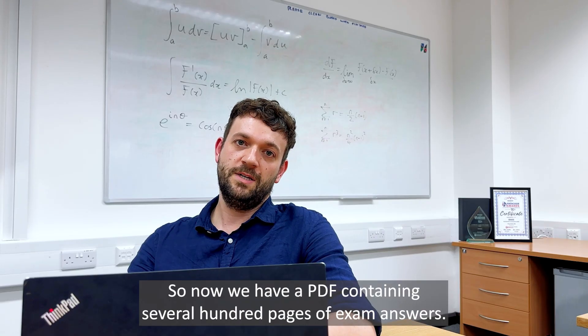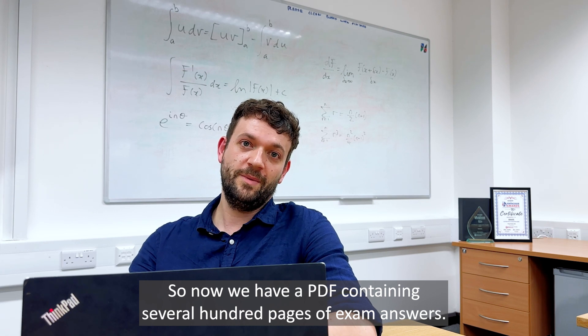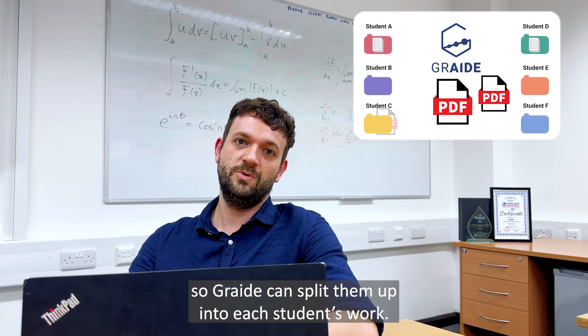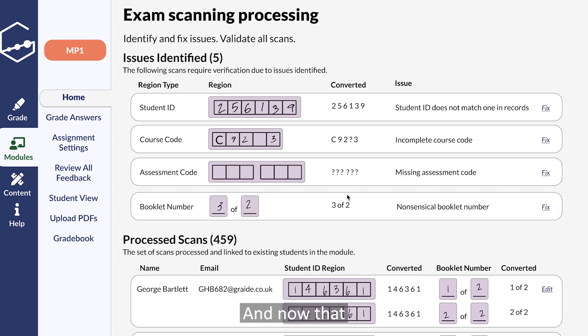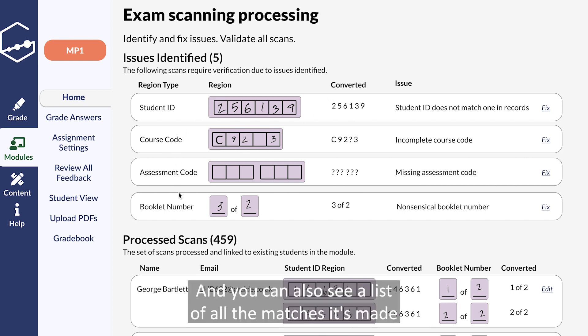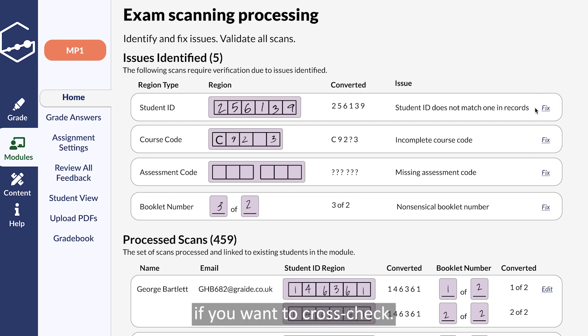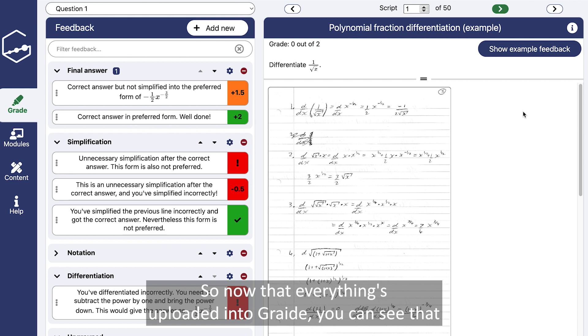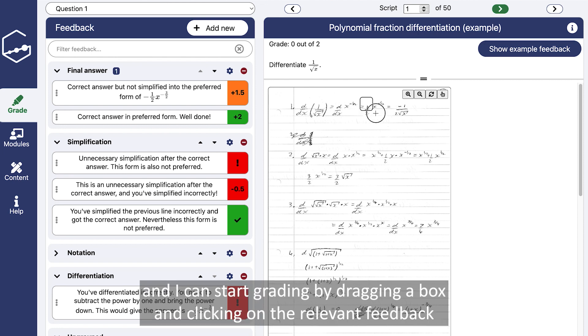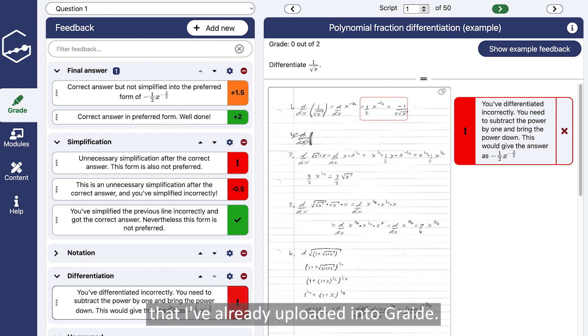So now we have a PDF containing several hundred pages of exam answers. We're going to upload them into Grade so Grade can split them up into each student's work. Now that Grade's processed it we can correct any issues manually, and you can also see a list of all the matches it's made if you want to cross-check. Now that everything's uploaded into Grade you can see that the front covers and the blank pages have been removed for exam marking, and I can start grading by dragging the box and clicking on the relevant feedback that I've already uploaded into Grade.